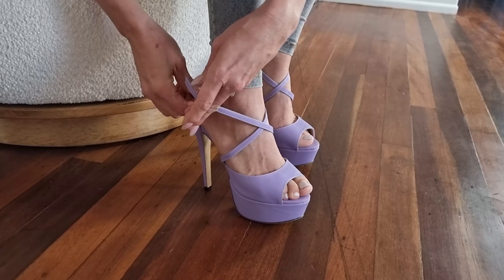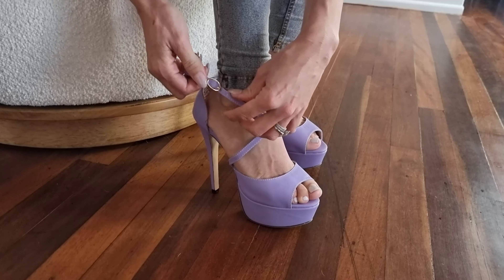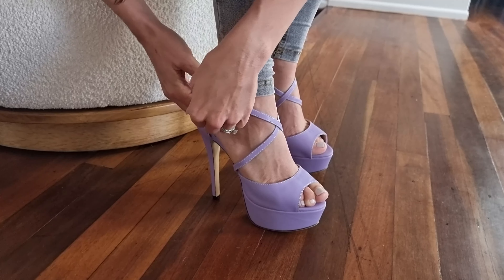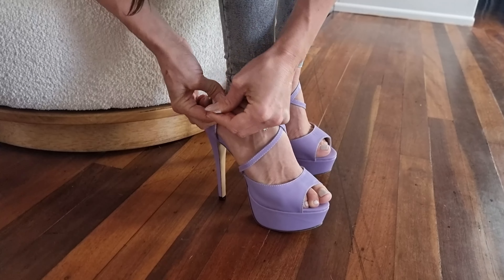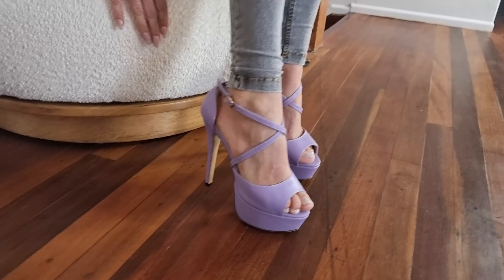Oh, these are so comfy. These are such like Barbie vibes. I love this pastel purple, it's very cool. Oops — what have I done here? I've stuffed it up. Gracious me. Okay, there we go.